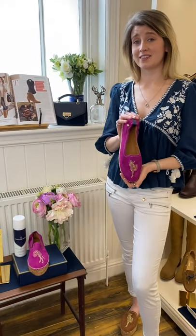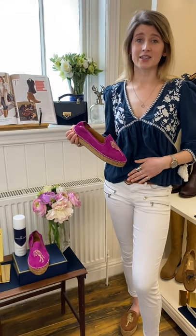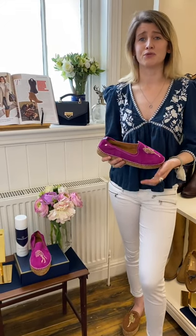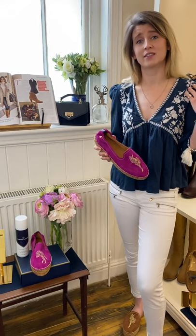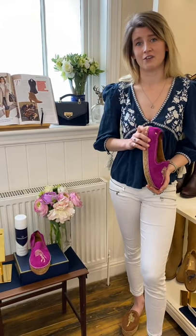I think these are so easy to style. You can wear them with a pair of jeans like I'm wearing now, and then a matching Senna or Hampton just to complete the look. But I also think these can take you from beach to evening wear, so you can really dress them up with maybe a sundress. I think they're going to be such a good addition to your summer wardrobe and really elevate those outfits.